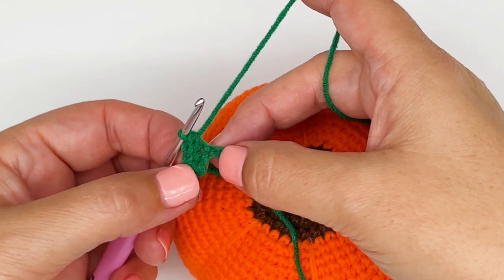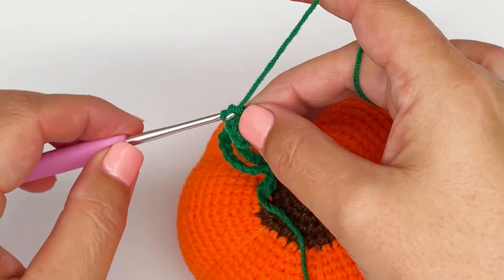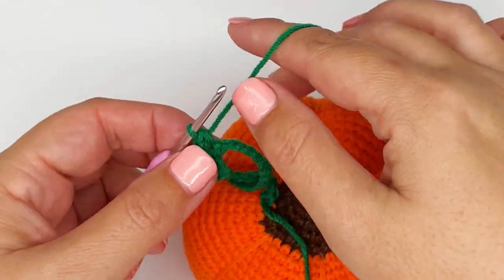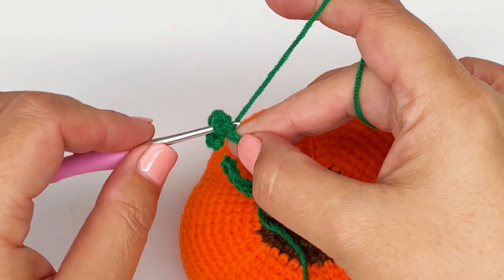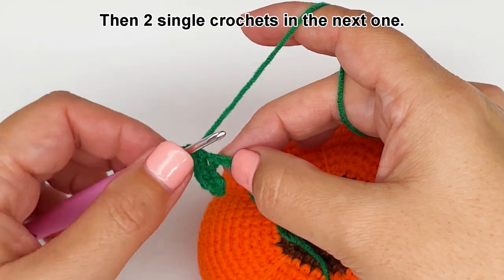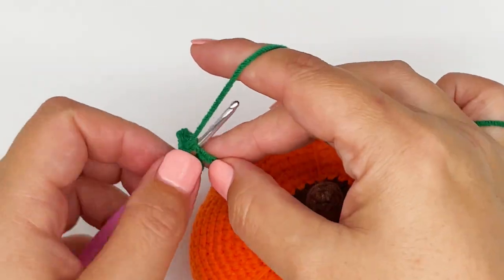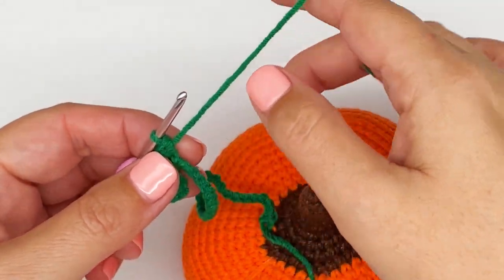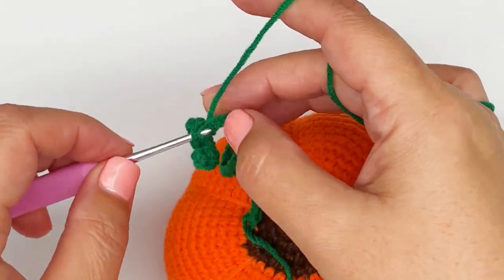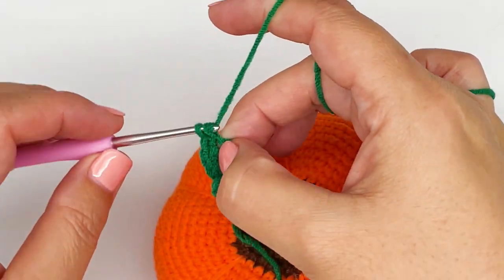I will show you a few more stitches and then I will fast forward. So that's three single crochets into this stitch — one, two, three. Then two single crochets in the next one — one, two. Now three single crochets in the next one — one, two.